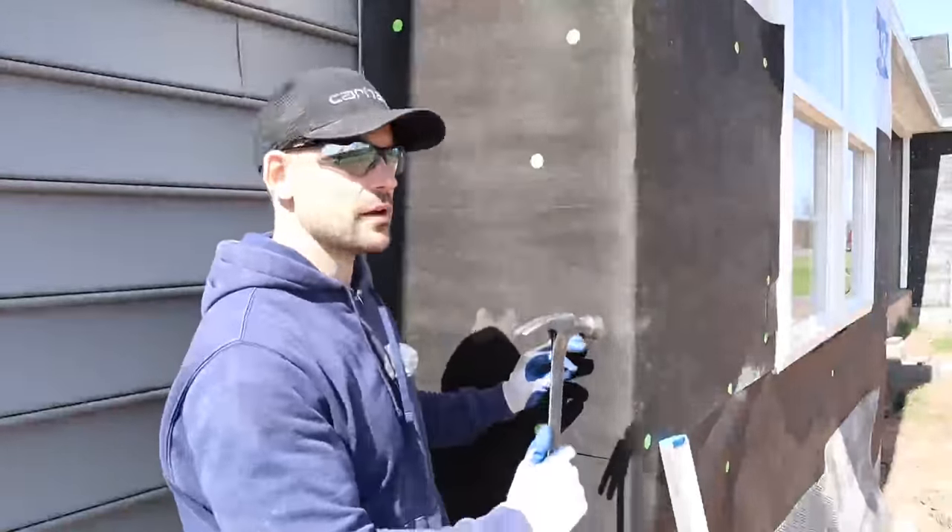I'm going to continue doing the scratch coat to the rest of the wall. If you were curious, it took me two days to do this bump out — one day for the felt paper and metal lath, and one day for applying and scratching the scratch coat. It took about 30 gallons of mortar to do the whole bump-out scratch coat. The scratch coat is complete — now it's time to move on to part two.